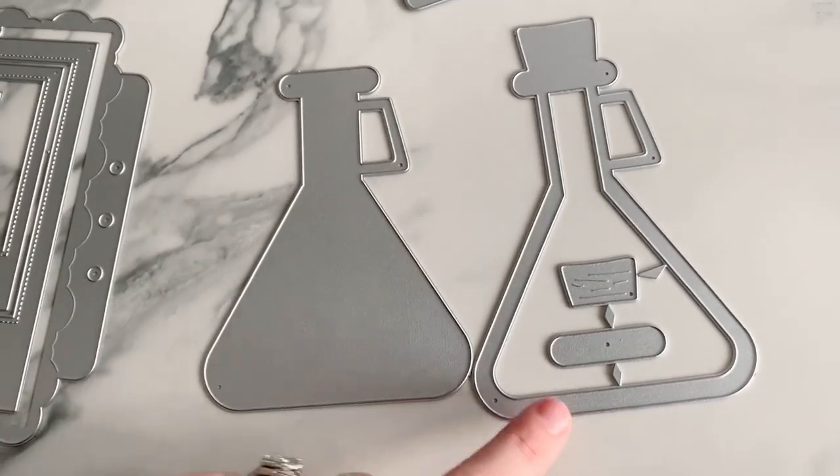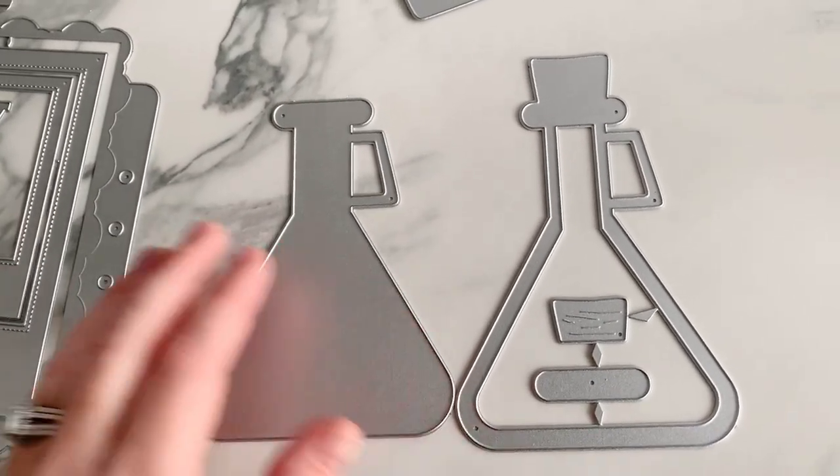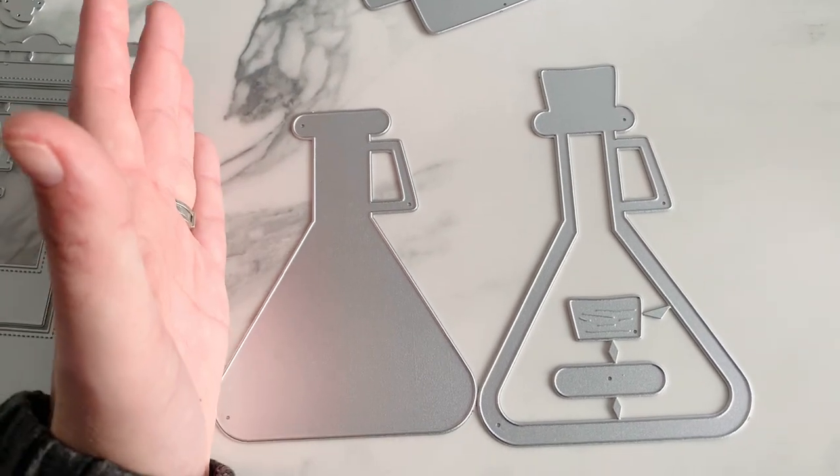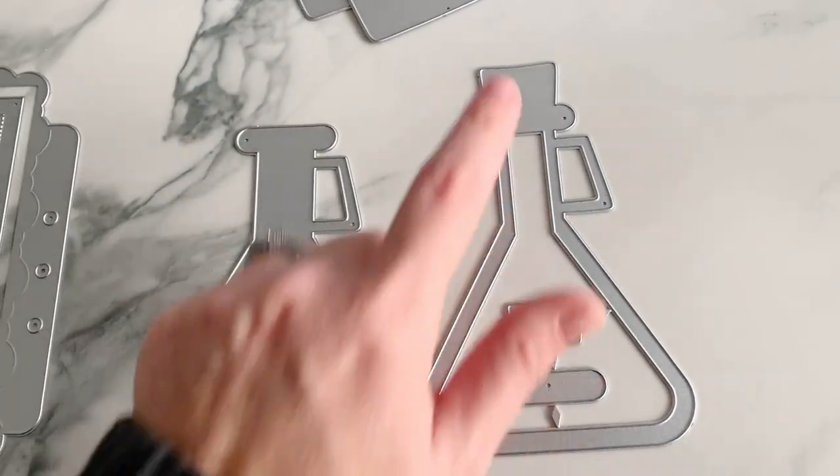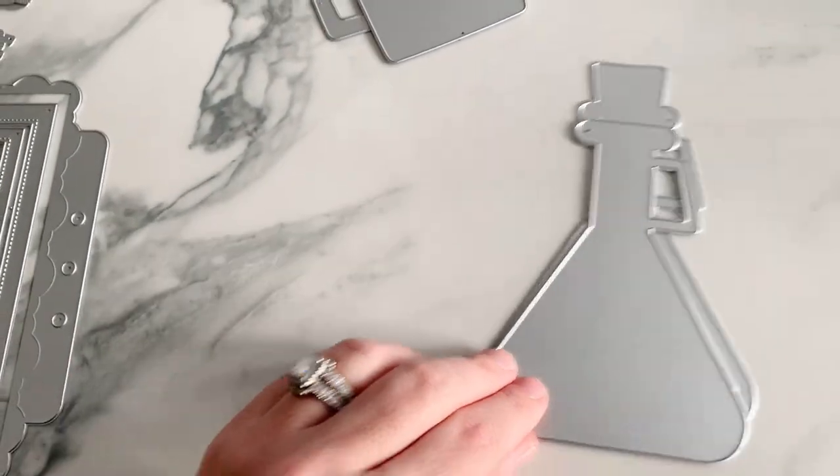It's perfect for a scientist theme or for Halloween, and it's pretty big — about the size of my hand to my pinky. It comes with a little cork and layering pieces for the lid shaker.